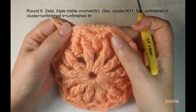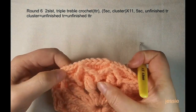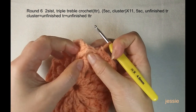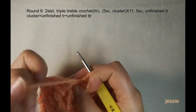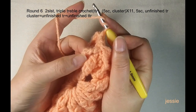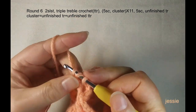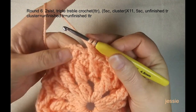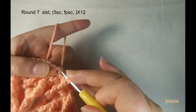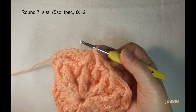Now we are at the end of round six. We have already finished 11 clusters — one, two, three, four, five, six, seven, eight, nine, ten, eleven. For the last one, we already finished half at the beginning by doing the triple triple crochet. Now we need to do this side: yarn over twice, come to the triple triple crochet middle place, make one to finish the triple crochet on this side. Finish this cluster and do a slip stitch to complete the last cluster in round six.